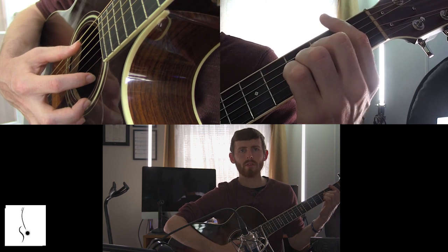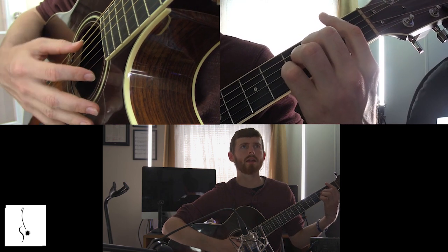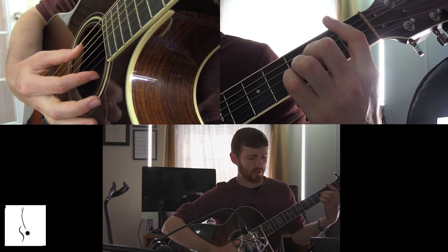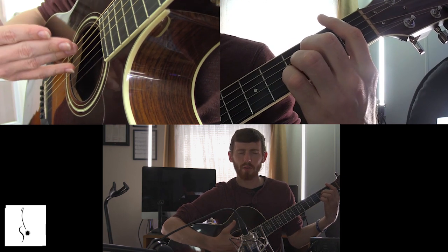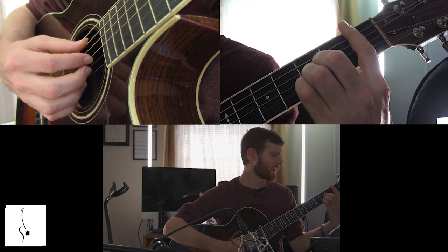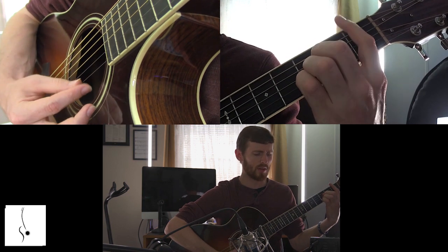Once you do that, it's going to teach your hand and your brain to want a clear sound. It's going to start building up strength in your hand — instead of struggling to play the whole chord and trying to focus on every string, all we're looking for is the ability to play one clear note at a time while adjusting your hand. It's going to develop a lot of strength.